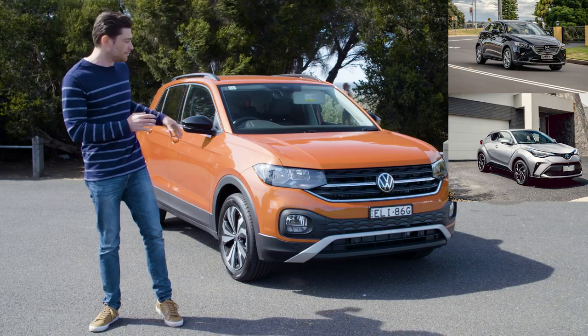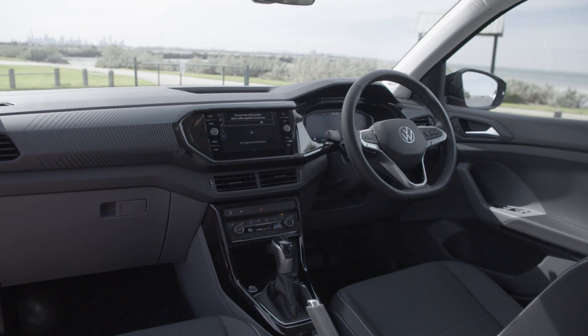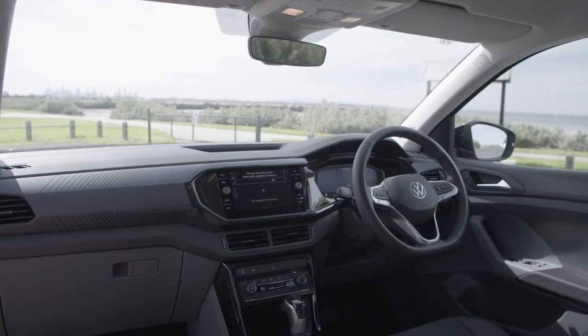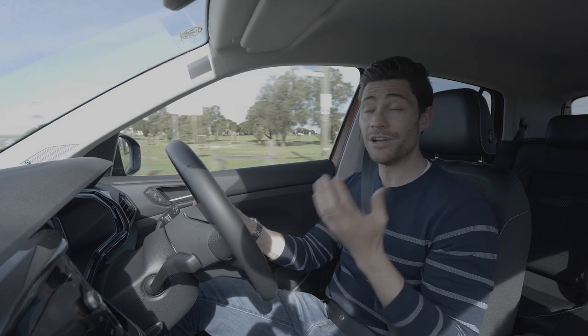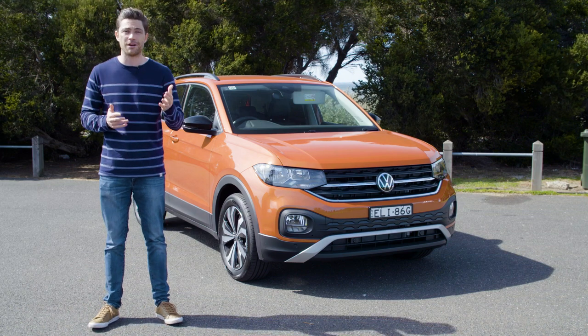In this in-depth review we're going to have a look around the outside, check out some of the cool exterior design touches, then jump inside to explore that cleverly designed cabin and then go for a drive to see how it compares on the road. If you're in the market for a small SUV or you like watching in-depth car reviews, why not subscribe to our channel.